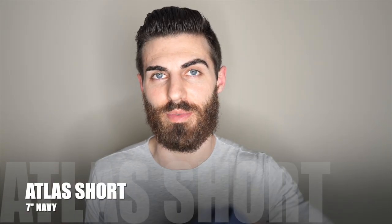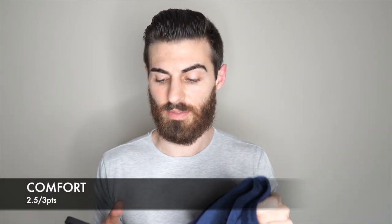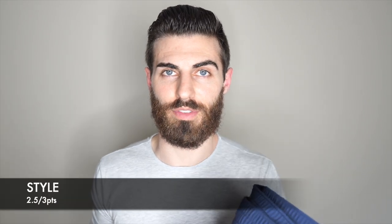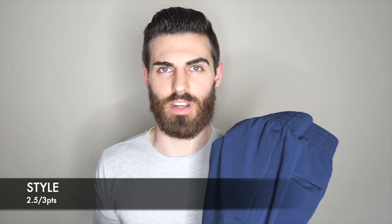Now for the ratings. First up we have the Atlas short. For fit it's getting a 3.8 out of 4. For comfort a 2.5 out of 3. And for style another 2.5 out of 3 — I really wish they had these in more colors. They only have gray, navy, and black, so that's why the lower score on style. That gives them a total of 8.8.